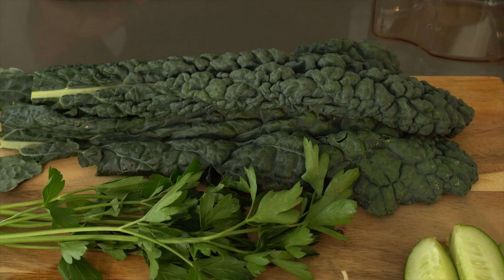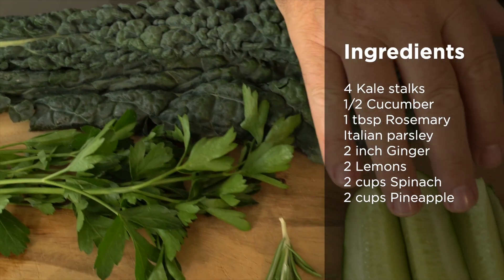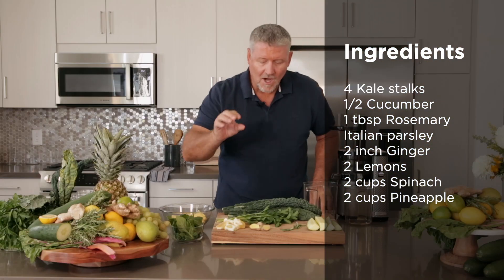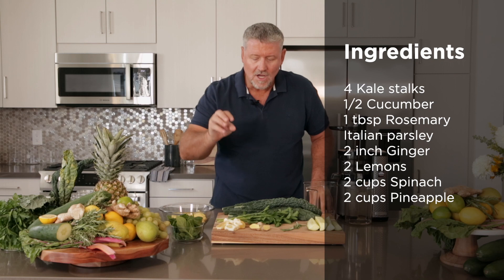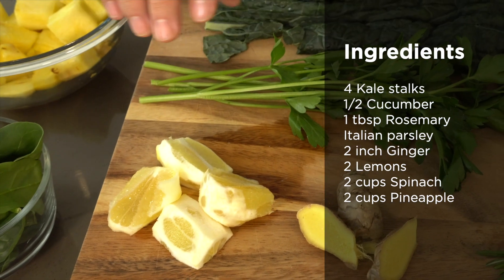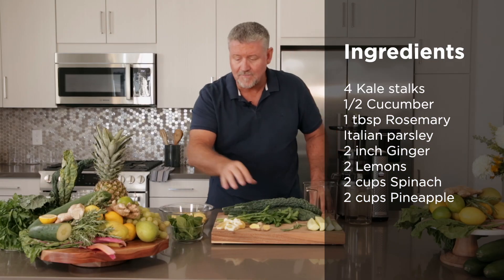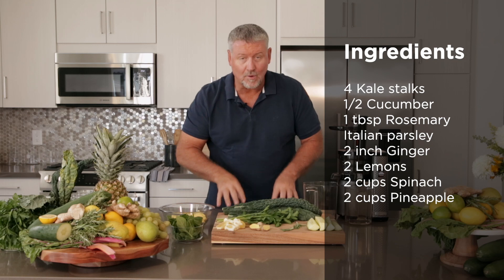Take a look at these ingredients. I've got six stalks of kale, a half a cucumber, some rosemary, two inches of ginger, two lemons peeled, and this incredible beautiful flat Italian parsley — though you can get the curled stuff, that'll work as well. I've also got two cups of spinach and two cups of chopped pineapple.